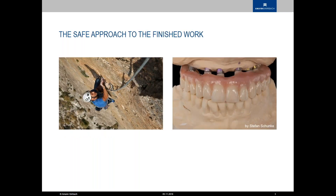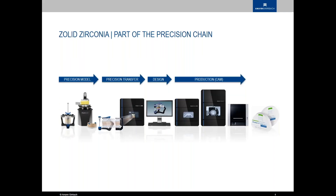The safe approach to the finished restoration is getting more and more important because we are, with restorations, growing steadily in size — having those all-on-four, all-on-six, or all-on-eight cases coming up more and more. The amount of work, labor, and material we put into these is getting to a point where if something fails in our processing chain, we are losing a lot of time, money, and labor.